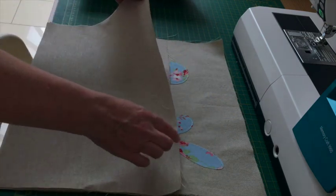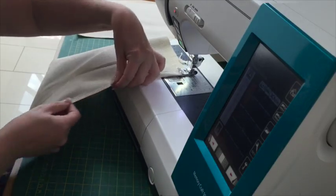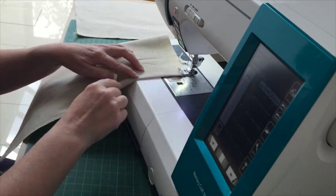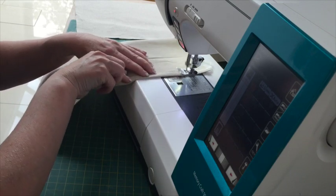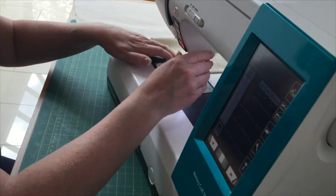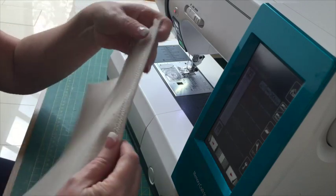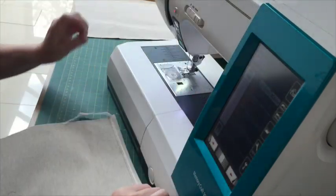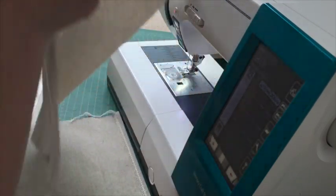I've overlocked this long edge and I'm just turning it in by half an inch and sewing it down with a straight stitch so it's got a nice clean edge. I'll just show you again — there's my overlocked edge, I'm folding it in half an inch and sewing a straight stitch down there.